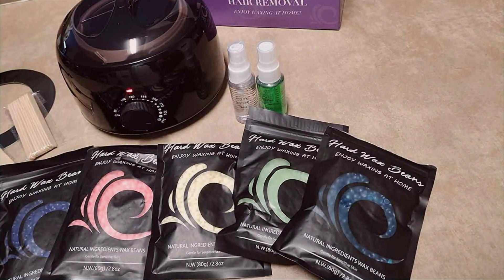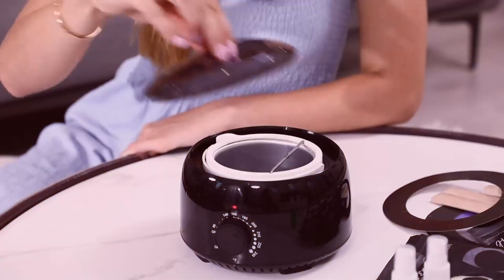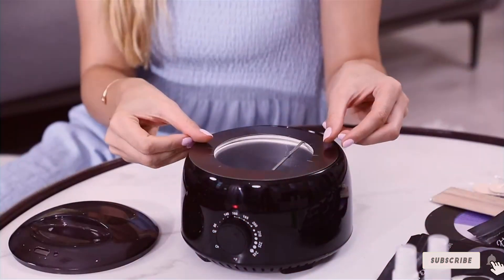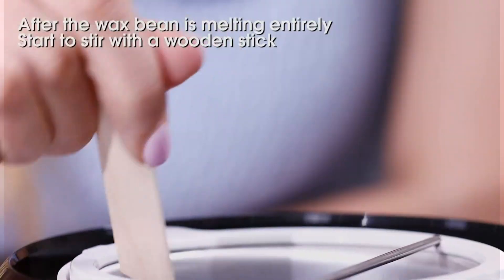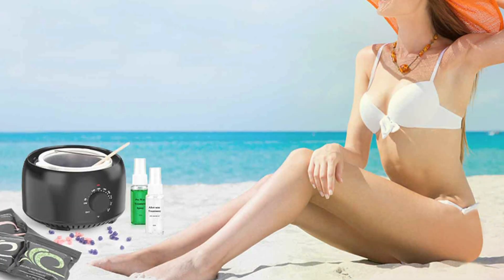Thanks for tuning in. We hope this video helped you find the best wax machine for your hair removal needs. Don't forget to like, share, and subscribe for more beauty tips and product recommendations. Stay tuned for our next video where we explore more exciting tools and techniques to enhance your beauty routine. Happy waxing!